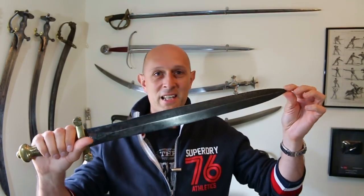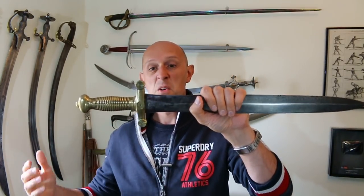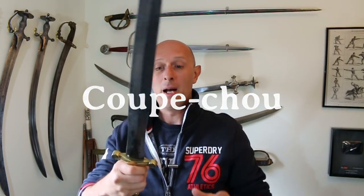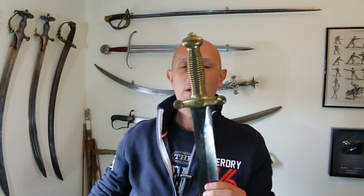This is a cabbage cutter, cabbage chopper, and it's the 1831 pattern French — chou chou, I believe. I can't pronounce the French very well, but essentially it means cabbage cutter or cabbage chopper. And it does look a bit like a gladius, doesn't it, and that's what the French certainly thought, and that seems to be what it's modelled after.